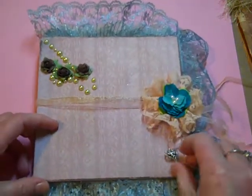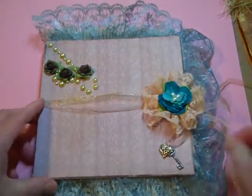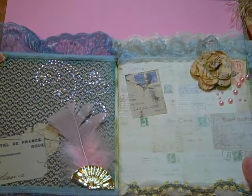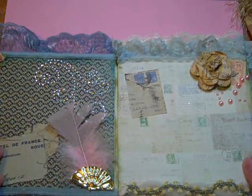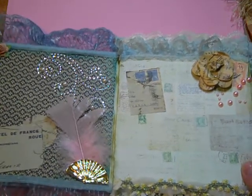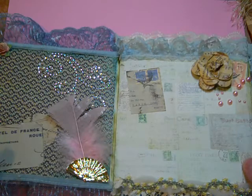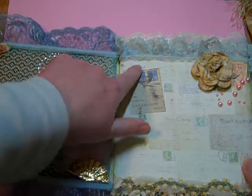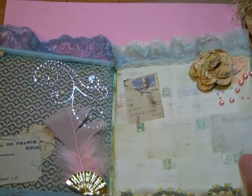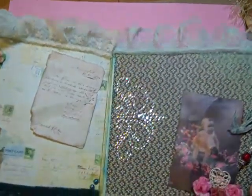I have a little key and heart charm down here. This is what the first two pages look like. I can't tell you what any of the papers are because honestly I don't remember, but I do know that some of these stickers and things are Cavallini. I just absolutely love Cavallini products.